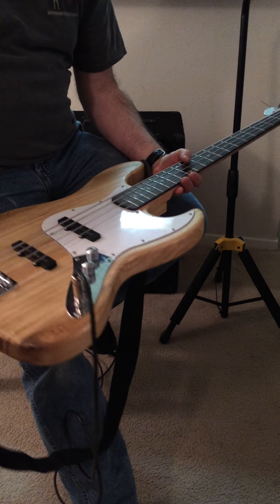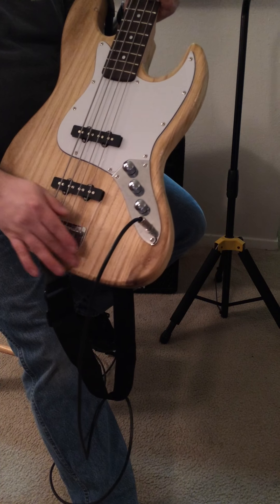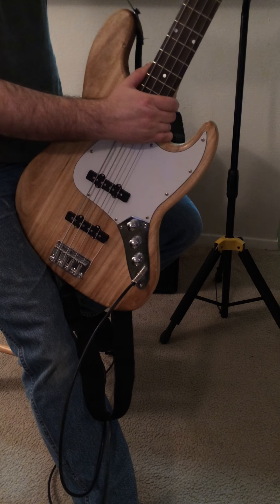It's made out of an Asian wood — I'm not going to try to pronounce it. It took the tongue oil that I put on it pretty well, it really darkened up the grain. I really like how it looks. The neck is a rosewood neck.